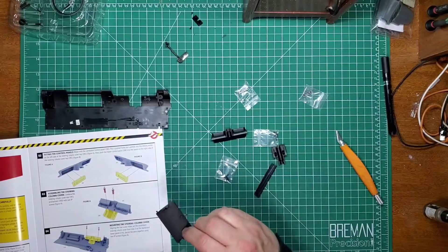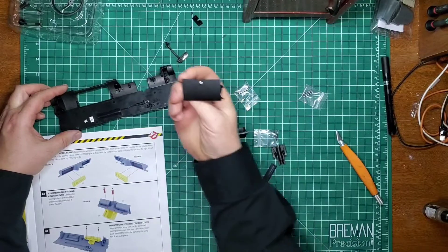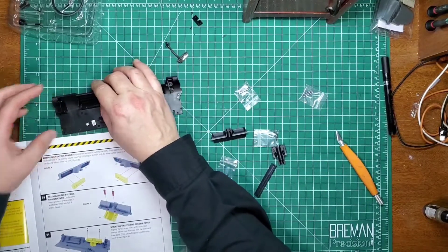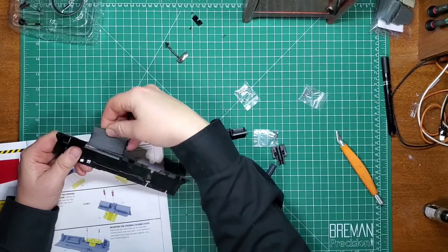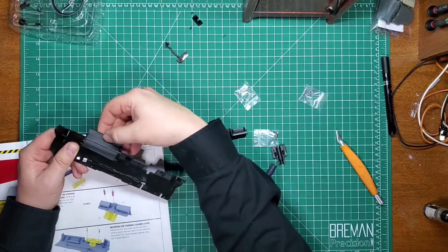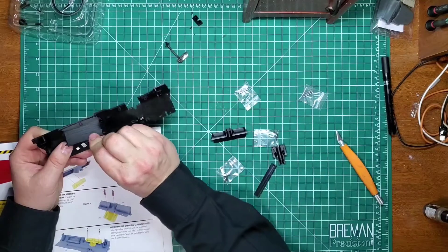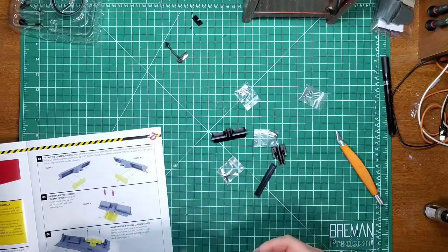Looks like this piece is the glove box itself. I'm not sure how much weathering I'm gonna do on the inside. I might do a couple of passes of just dirtying it up after it's all put together, but I'm not sure. I'll probably have to go in from the other side. There we go - look at that, close, open. That's awesome.